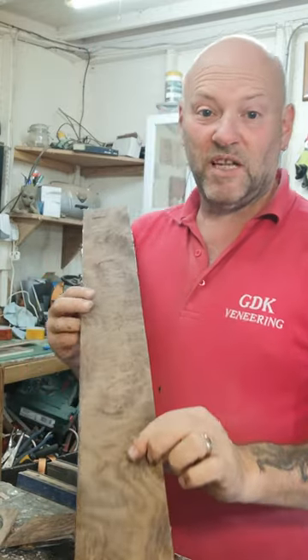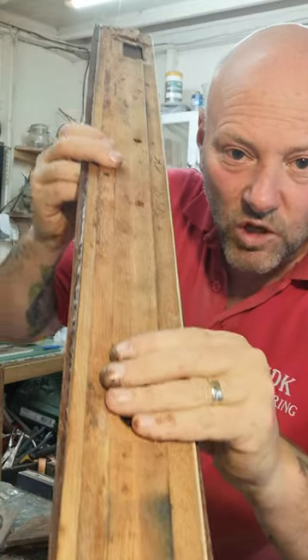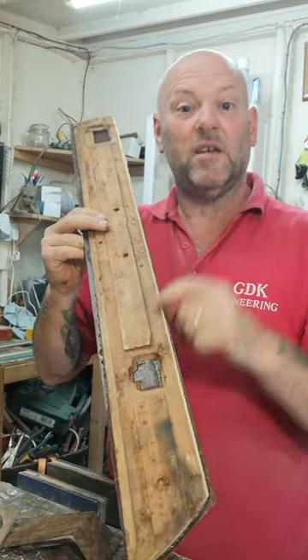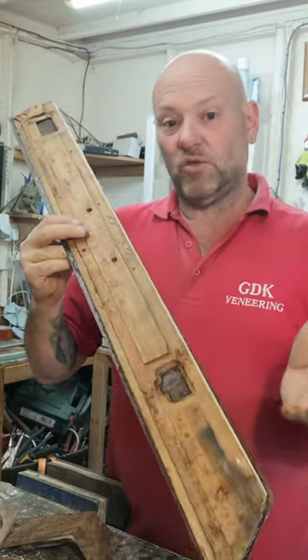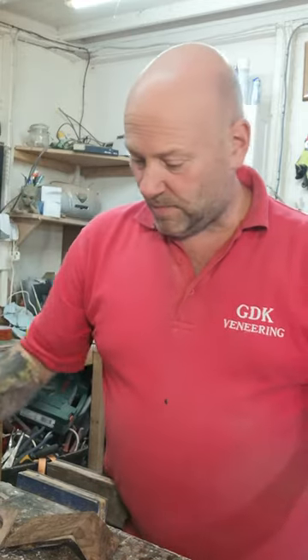Here's the door capping that hasn't actually been cleaned up yet. You can see that the veneer we cut slightly bigger than what the actual item is. It allows it to slip, and if it does it doesn't matter so much because it's still covering all the area we need it to. So that's the door capping.